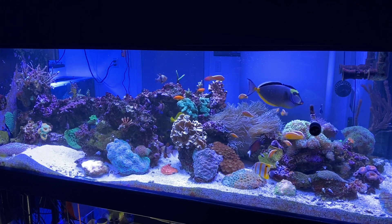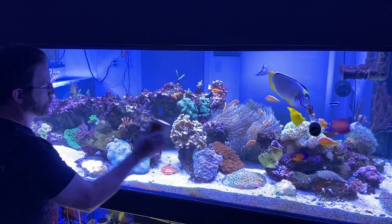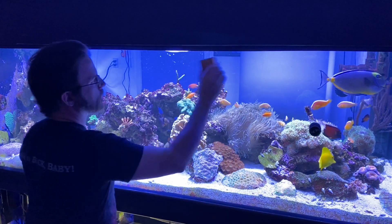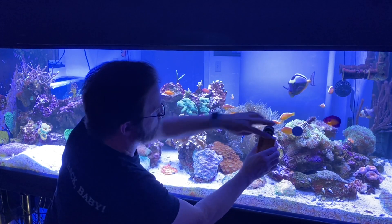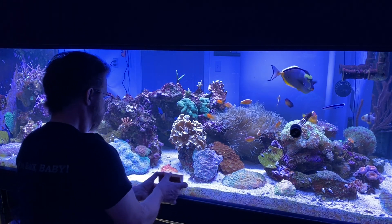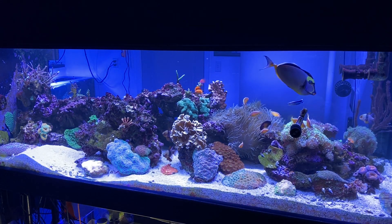Things are really looking good these days. I'm very pleased with the look of the tank, and I've been studying the corals closely. The weirdest thing I could say is unusual is the way the cactus pavona right there in front of me — that big round thing — that coral is kind of serrated instead of rounded, and I've not seen it grow like that before. I'm not really sure why it's doing it. I'm just going to keep an eye on it and see what it does next.